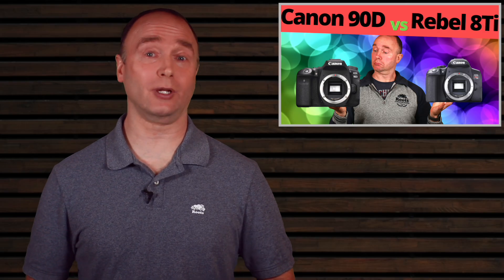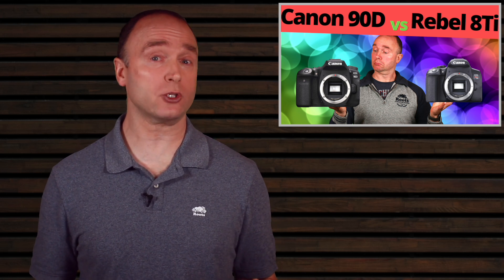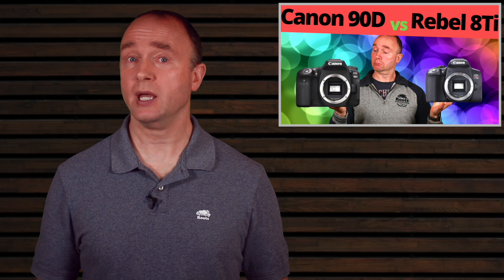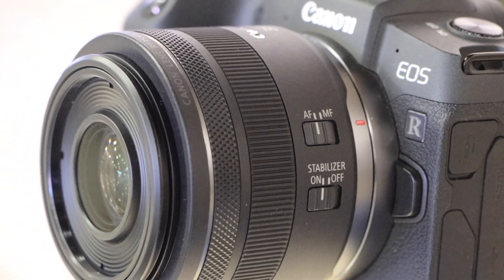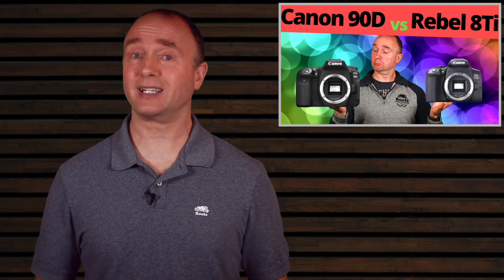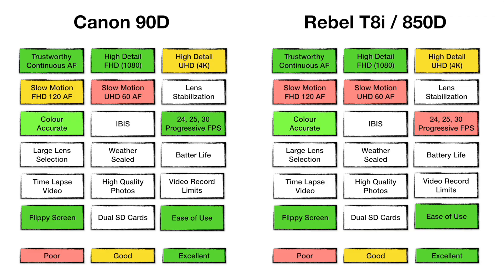Slow motion is an excellent filmmaking technique. Any frame rate over your standard frame rate is considered slow motion — if your project is 30 fps, then 60 fps gives you 2x slow motion and 120 fps gives you 4x. 120 frames per second is where the magic happens: it slows down the scene providing very smooth motion, great for focusing on your subject and effective at stabilizing video in a shaky environment like horseback riding or car racing. The Rebel tops out at 60 fps while the 90D offers 120 fps.